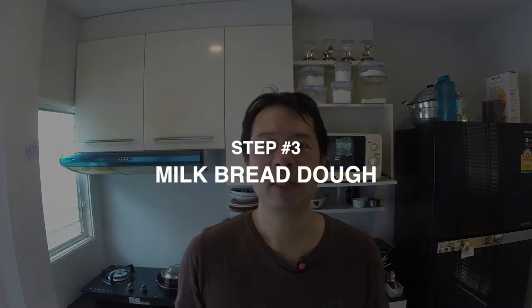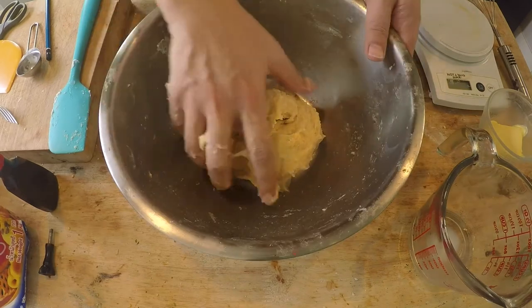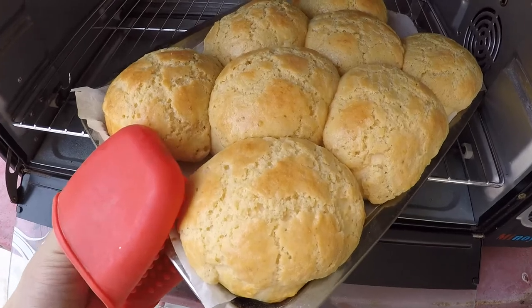Before I get into making the bread dough, there are two things I have to remind you. One is to have your ingredients at room temperature — especially your milk and your eggs — because there is yeast involved and yeast needs a warmish environment to do its magic. Second, I know that making bread dough, especially for first timers, can be a headache because you don't know what to look out for. So I'm going to show you the visual cues and how it's supposed to feel to make sure your pineapple buns come out exactly the way they're supposed to.